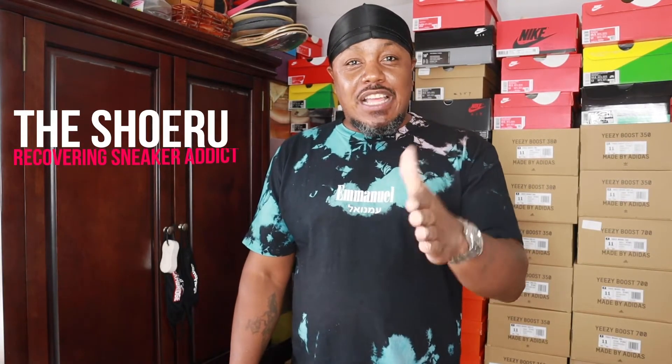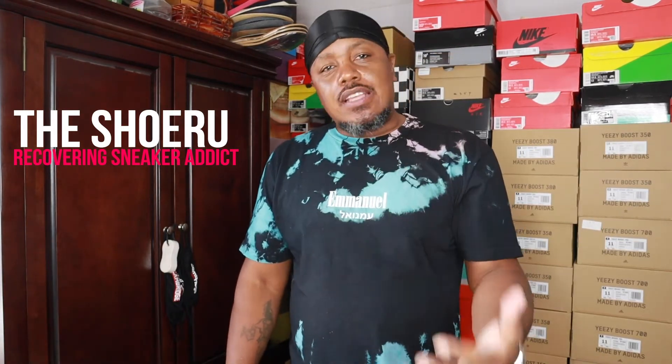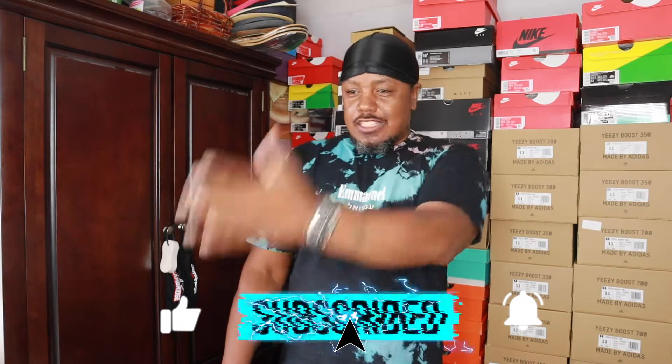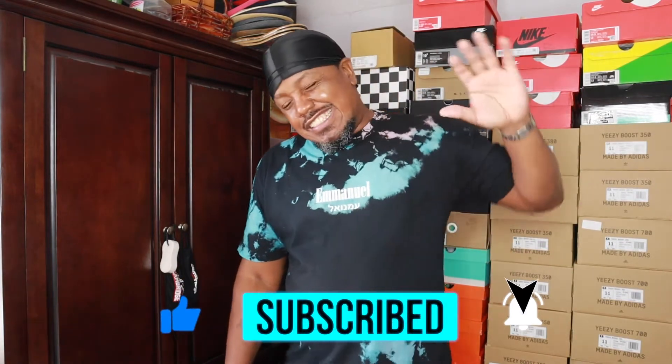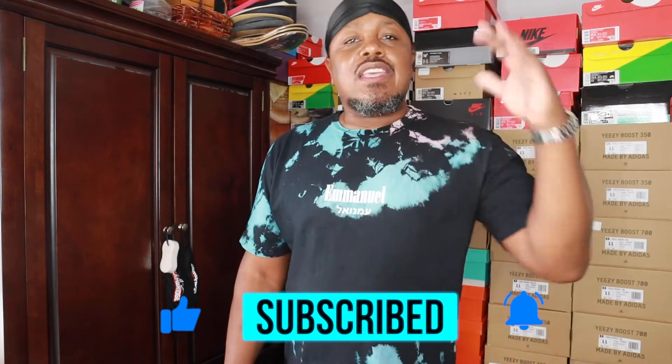YouTube, you already know who this is — I am the Shoe Roof, this is the Sneaker Dojo. Another day is another blessing; embrace it, be grateful, be thankful that God has allowed you to see it. Glad to have you back, glad that you joined us today. Do me a favor: hit like, hit subscribe, and smash that notification button so that you'll know every time that we post a video.